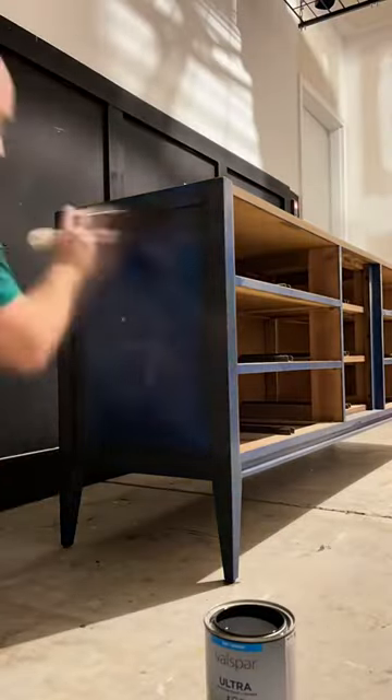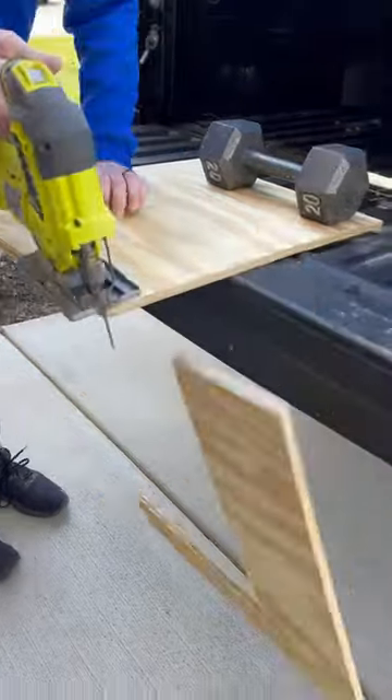As soon as I got it home, I decided to paint it in this beautiful navy gray color. I then cut a piece of plywood to fit the spot where that door used to be.